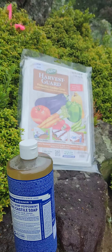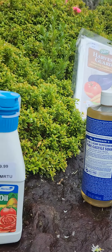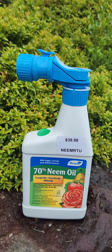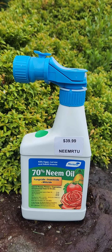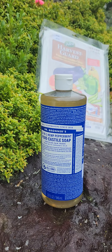Some easy ways to avoid and treat aphids are these three products here that I'm showing, which you can use preventatively and to treat an aphid population. Neem oil is a really great spray that you can preventatively treat with — if you start spraying this at the beginning of your growing season, you have a good chance of keeping them off your plants.